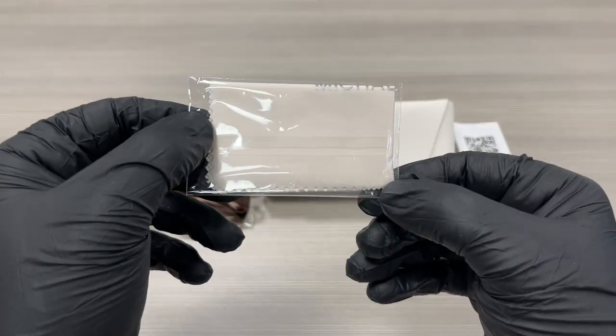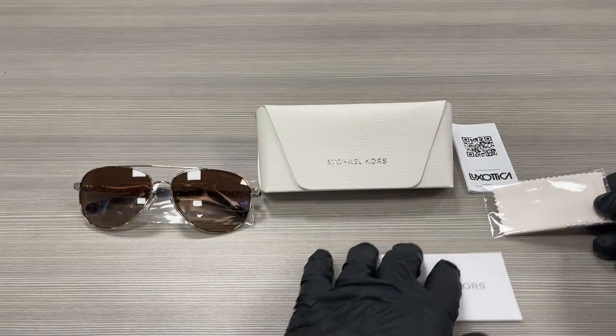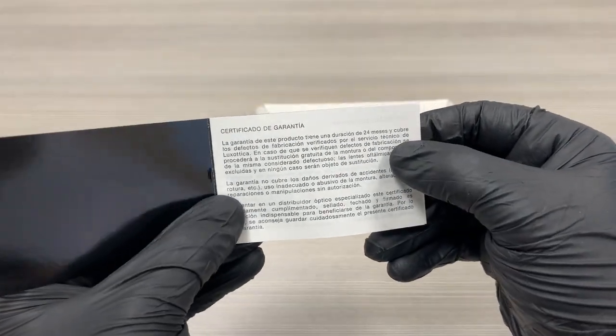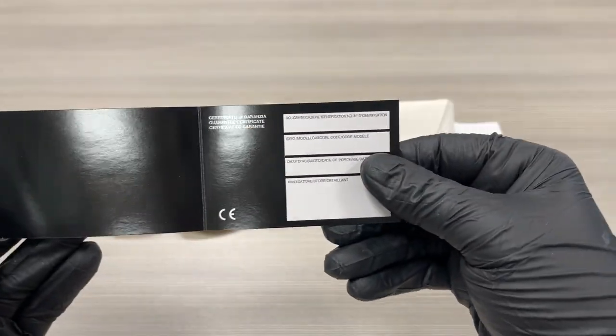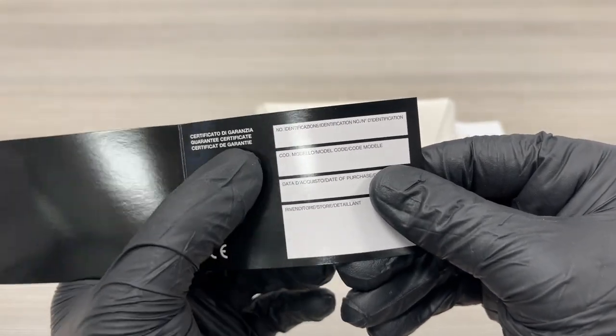A white microfiber cleaning cloth with the Michael Kors writing in silver. And we have a Michael Kors certificate card — a guarantee certificate.